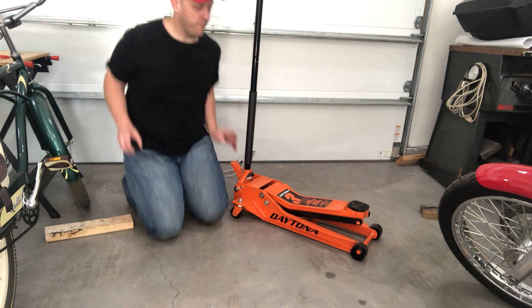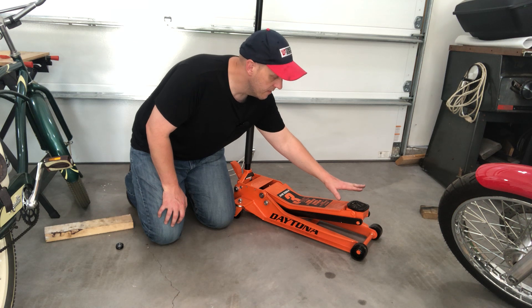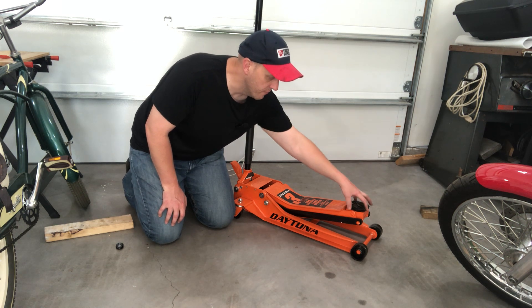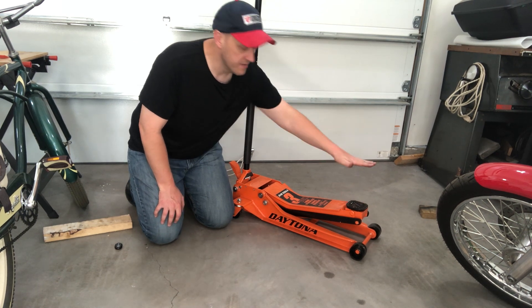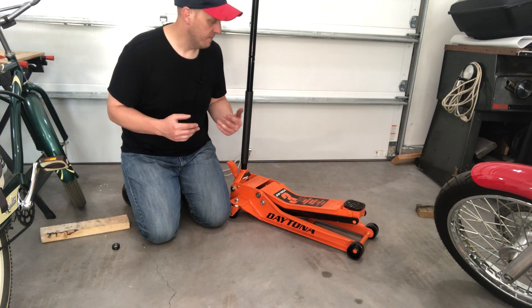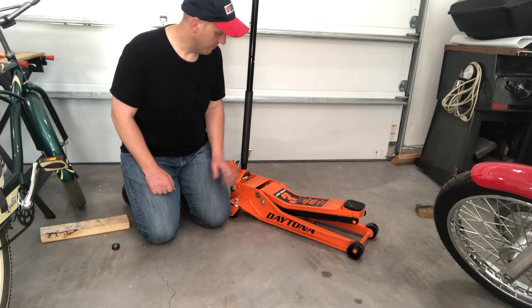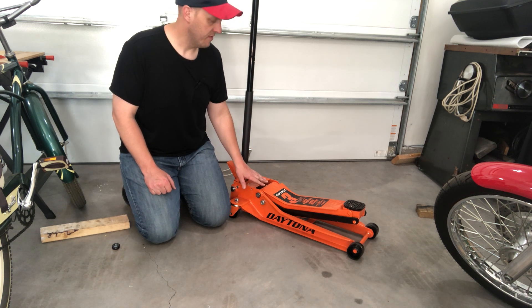The only thing I wish I could find — and they might make it, I just haven't been able to find it yet — is an extension pad for the end of this to get a little bit more lift, because those jack stands are really tall. But so far no complaints with this one.